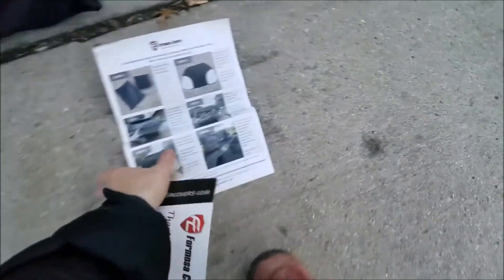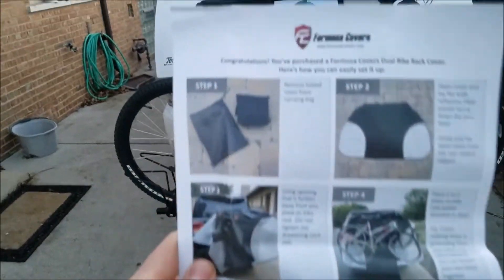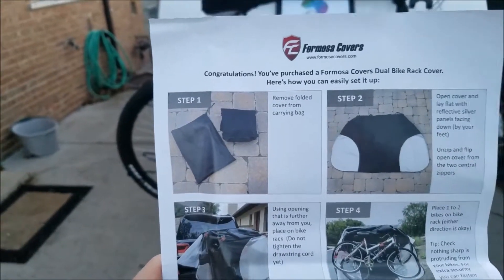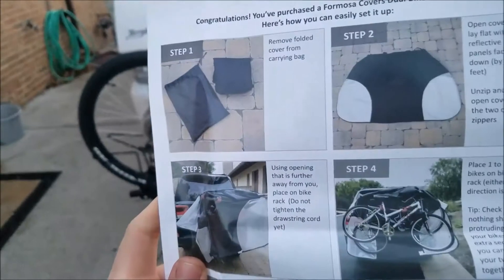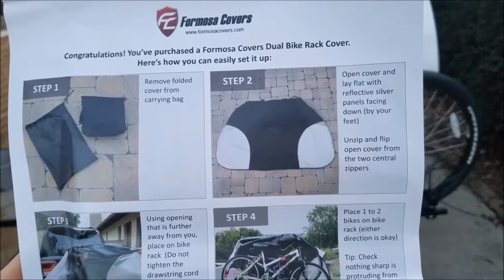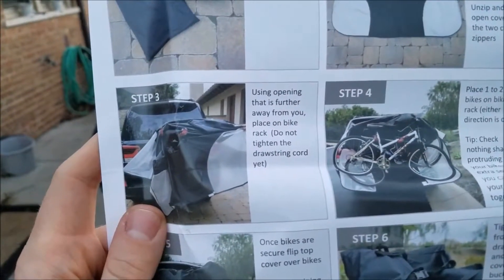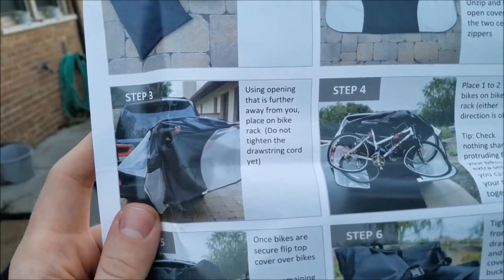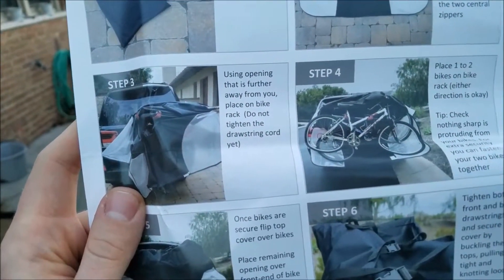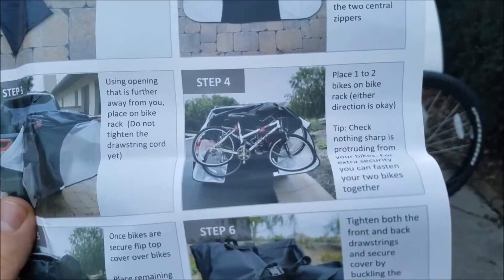So with that said, let's get straight into this. I'm going to show you guys the instructions really quick, because I'm just going to put it on and do a before and after of what it looks like. Step one is remove the folded cover from the carrying bag — it does come with a carrying bag as well, great to keep in the car. Step two: open cover and lay flat with reflective silver panels facing down by your feet. Step three: unzip and flip open cover from the two central zippers. Using the opening that is further away from you, place the bike on the rack. Do not tighten the drawstring cord yet. Step four: place one to two bikes — so this fits two bikes — on the bike rack. Either direction is okay.